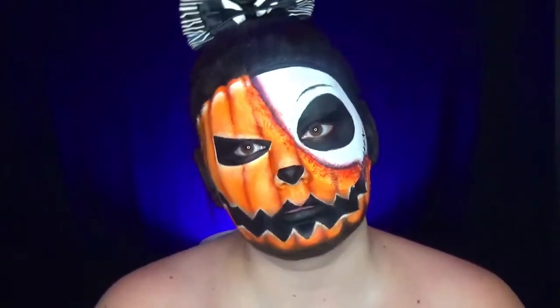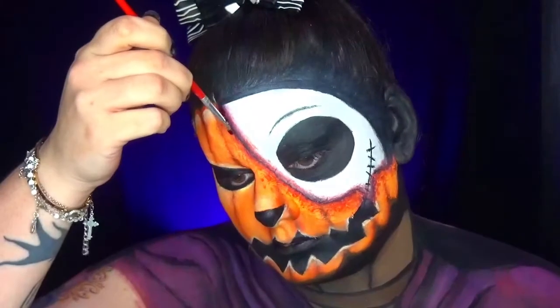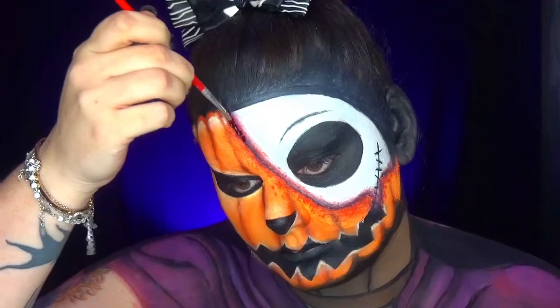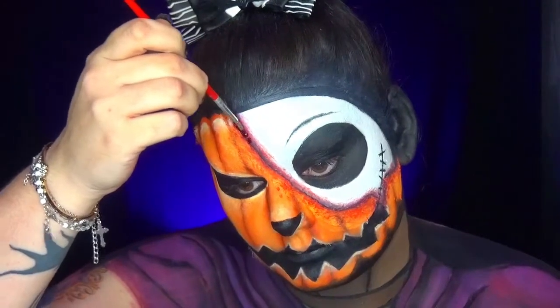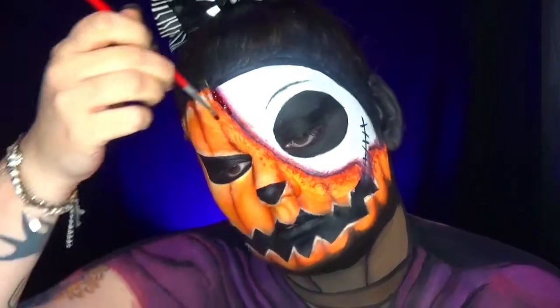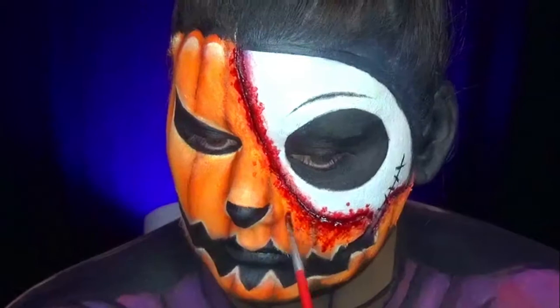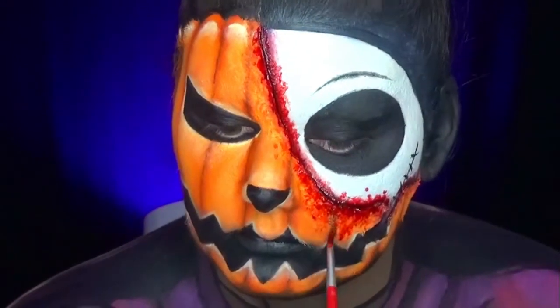I'm sorry, my camera doesn't work very well so I'm not going to do the body painting. I'm going directly to the blood. I apply it between the two halves and go slightly over both sides to really create a bloodied, ensanglantée effect, as we can see now.